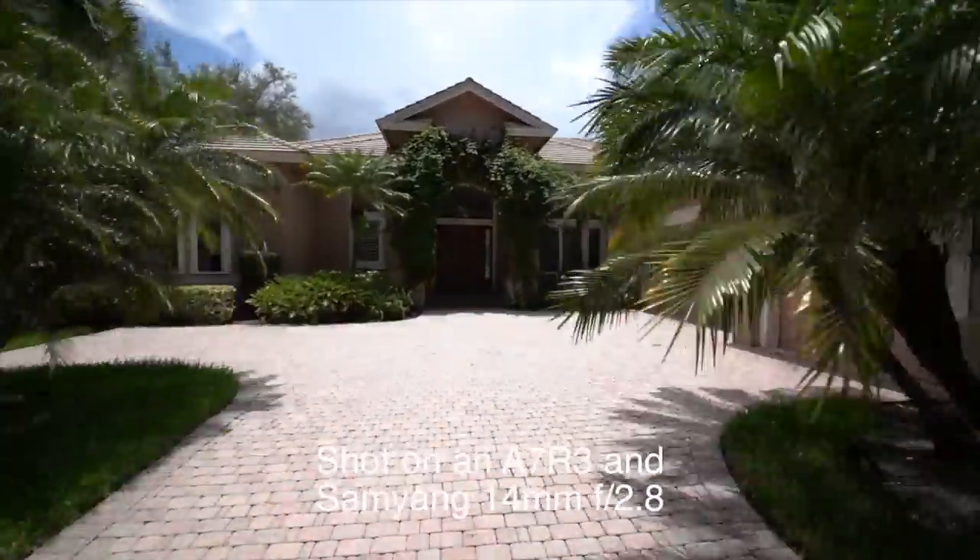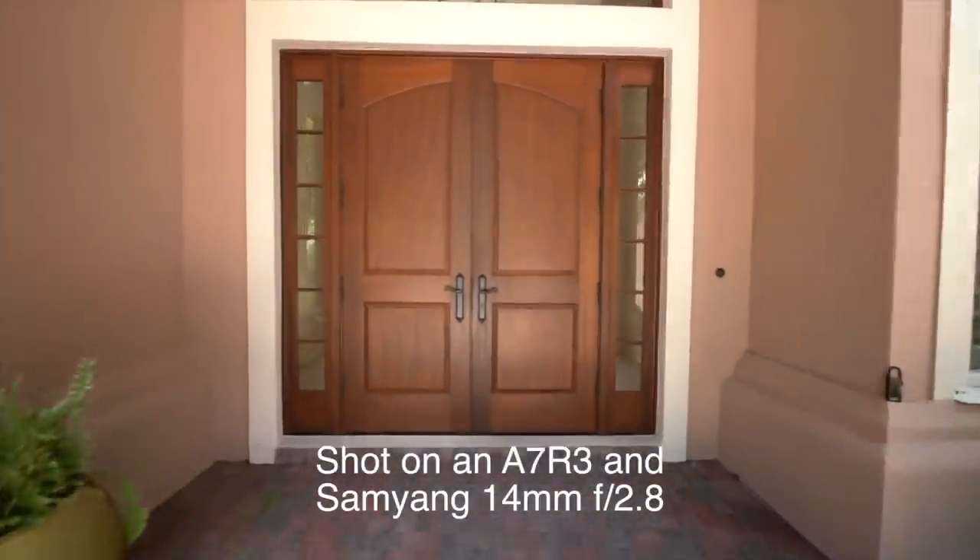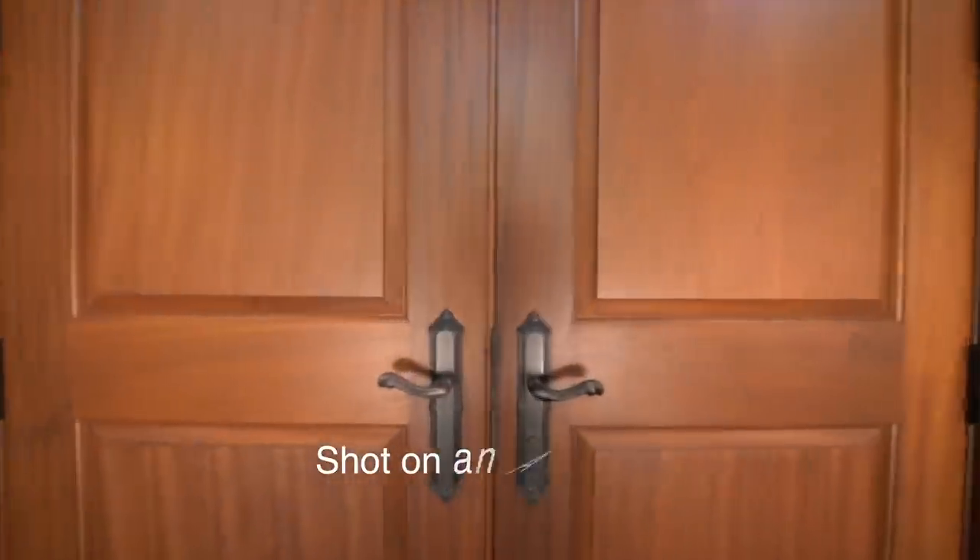I've been on a quest to find the perfect combo of camera, lens, and gimbal for my walk-through videos, and right now I'm testing out the Samyang Rokinon Bauer 14mm f2.8 wide-angle lens. It's not as light as the Batis, but it's considerably wider and about half the price, so I can deal with a few more sweat beads to save that kind of money.